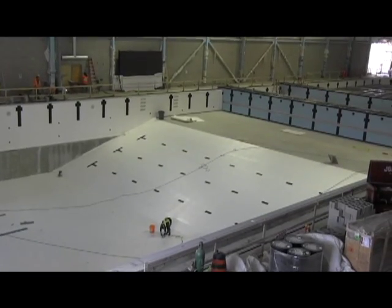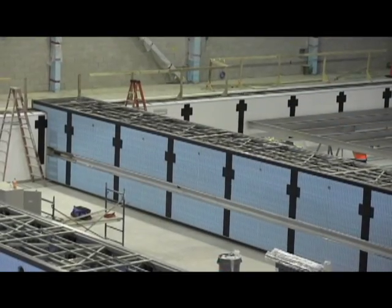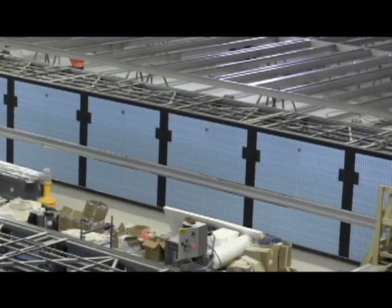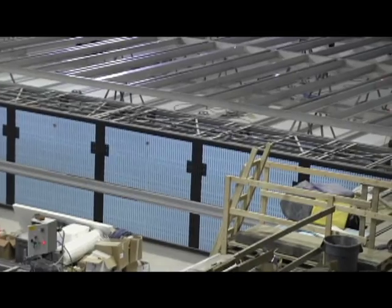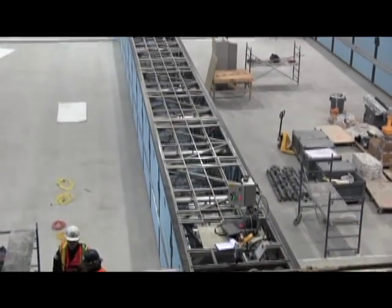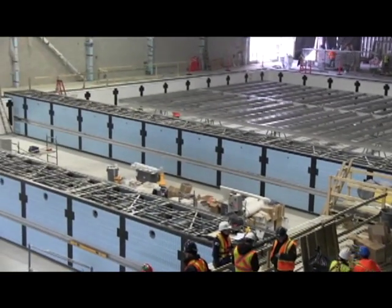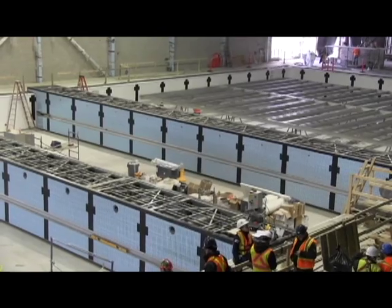We're also working on a movable floor at the north end. How did the bulkheads work? The bulkheads are designed to move up and down the pool. They're attached to both sides of the pool deck and we have a motorized system that allows them to move slowly on a track, going up and down the pool.